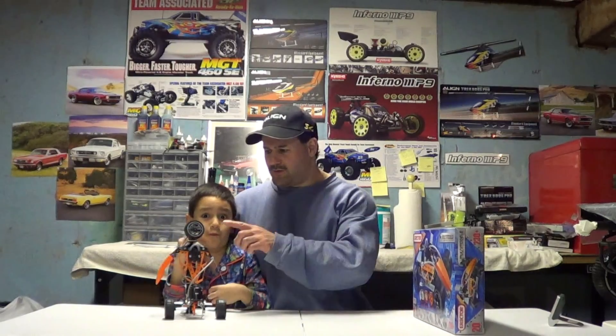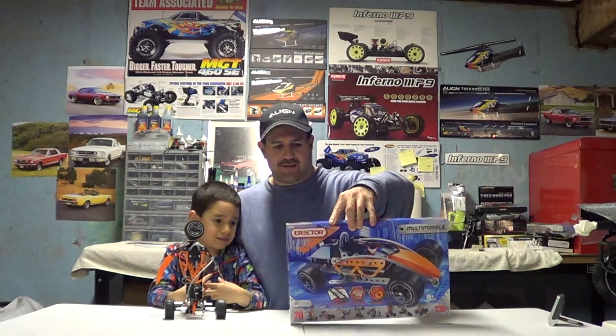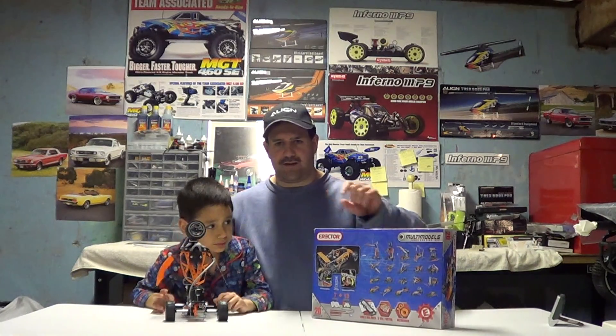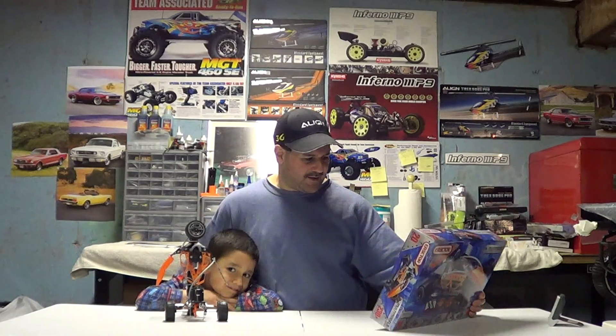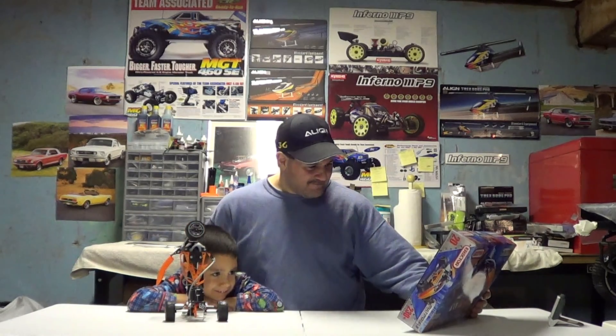I did a video on this. I'm not going to get too in depth talking - I'll just give a general overview because I already did. Basically what we're doing is showing what we built this time. The first thing we built was the buggy that's on the front - that was the hardest one so far. There's a nice color manual that comes with this. It has seven different models, and the other ones are online - you've got to download from www.erectorsets.com. So you get seven models in the book and then another 13 online, which gives you 20 different models.